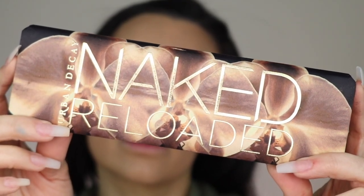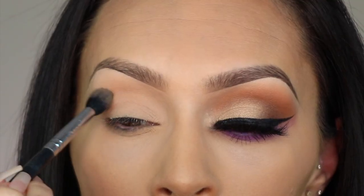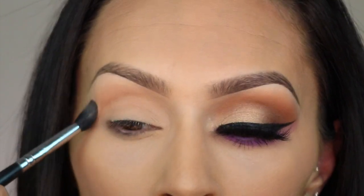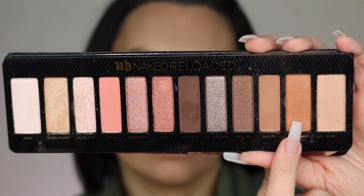The palette I'm going to use is the Urban Decay Naked Reloaded palette. A lot of you wanted to see the original Naked palette but I don't have it, so this one seems to me like it's a lot closer to the original. I'm going to start with the color Blur and kind of work my way from light to dark, gradually building up to the darker colors.